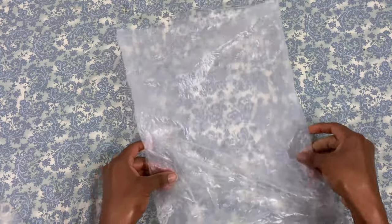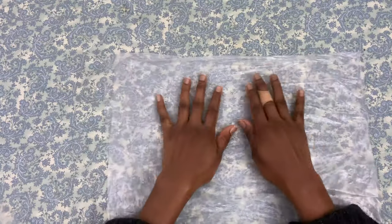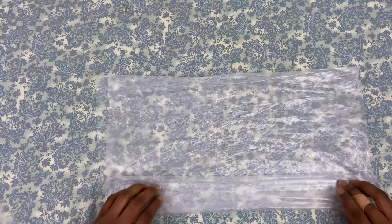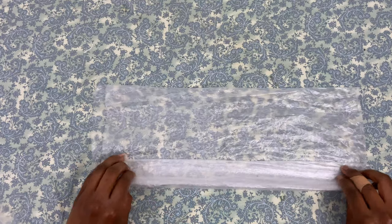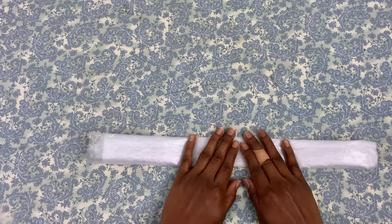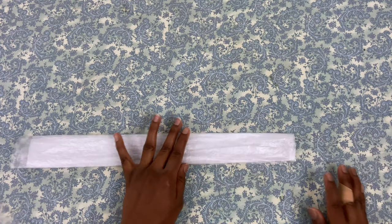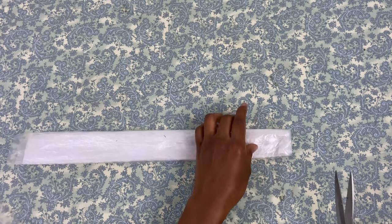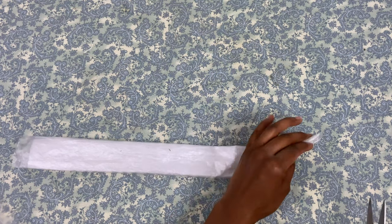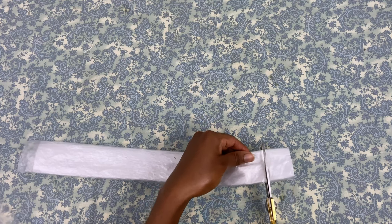First, take your plastic bag and turn it sideways. This is one without a handle, but you can also use one with handles. Next, neatly fold up the bag and smooth it out as you do to minimize creases. Then take your scissors and cut out the bottom of the bag, which we cannot use for this project.